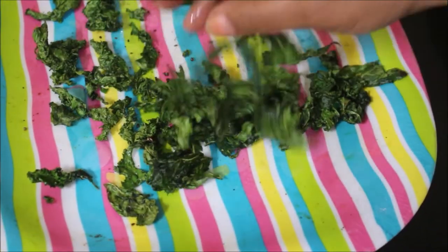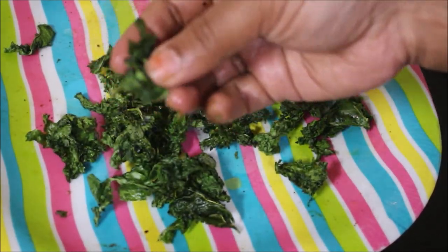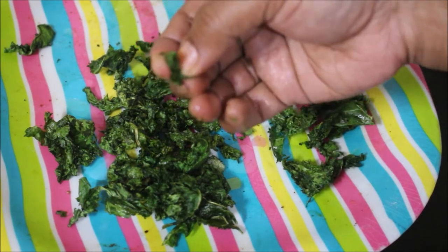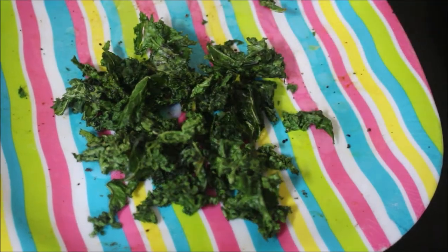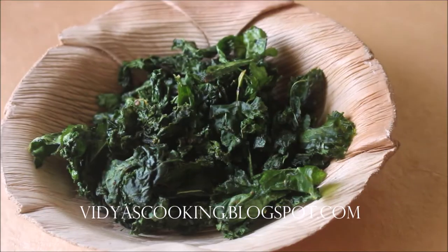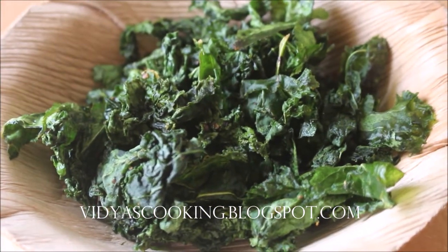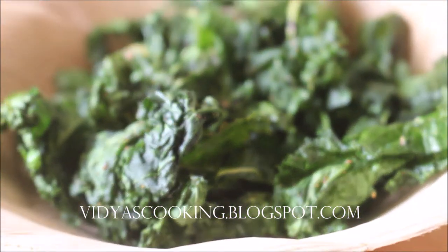Every two minutes you have to microwave it, and within two and a half minutes my kale chips were done. It's very nice and crispy — do give this recipe a try! You can also prepare this in an air fryer if you have one. Post your comments, give a thumbs up if you enjoyed, and subscribe for more recipes. This is Vidya Lakshmi, thank you so much for watching, bye bye!